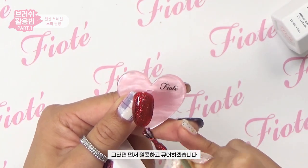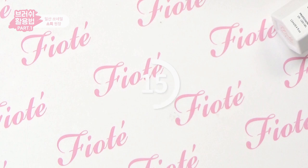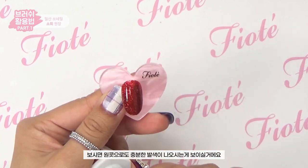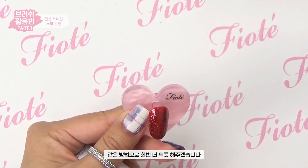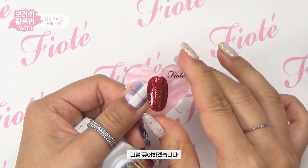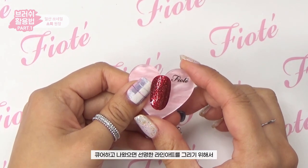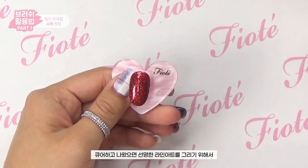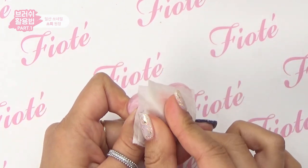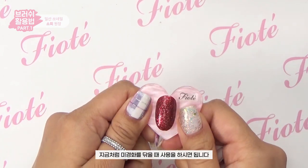Then I'll do one coat and cure it. You can see one coat as well. I'll do the same way, then cure it. Cure and clear line art. I'll apply the gel starter — the gel starter is for preparation, and you can remove it.